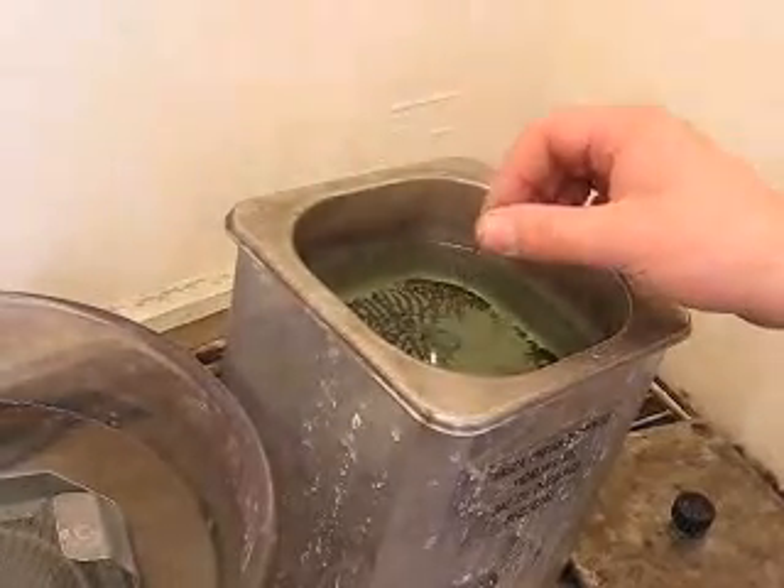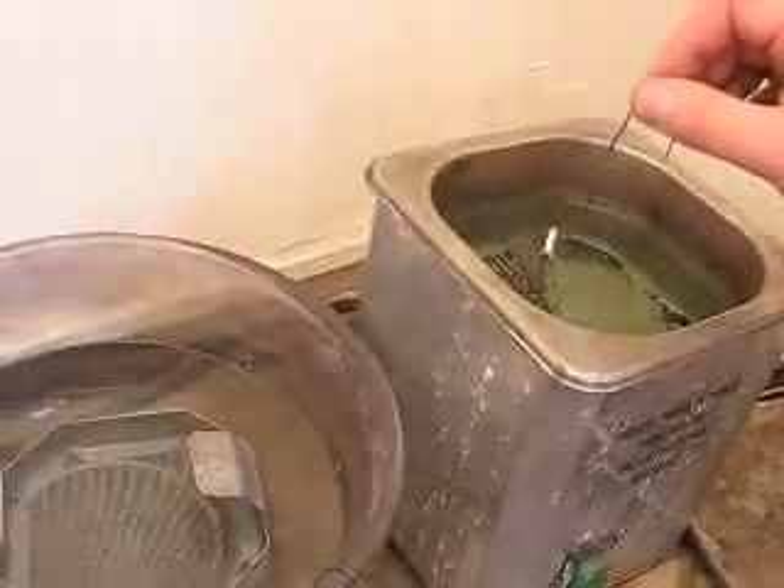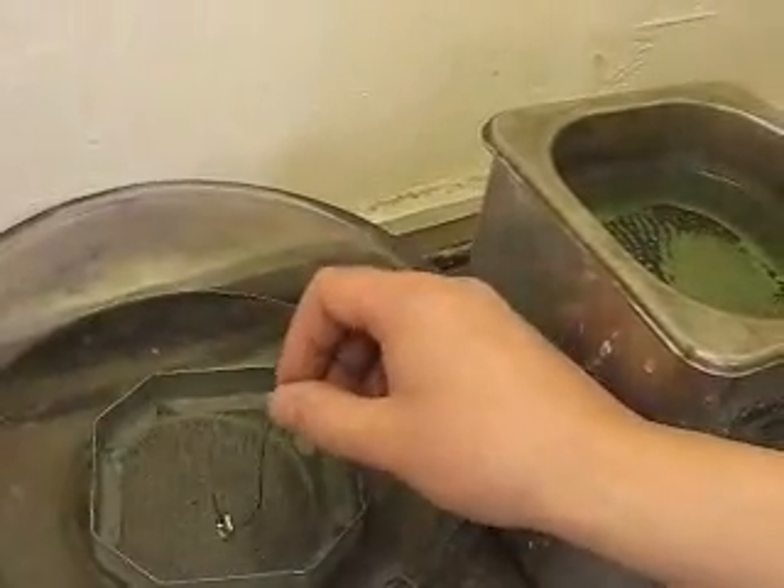In order to remove the stain created from the soldering, the ring is placed in pickling compound. It is then given to the polisher.